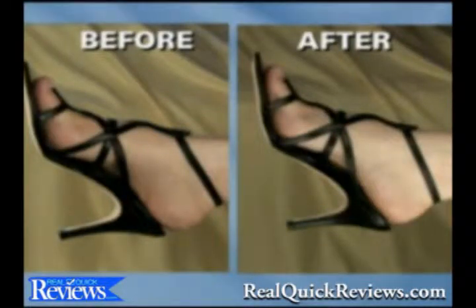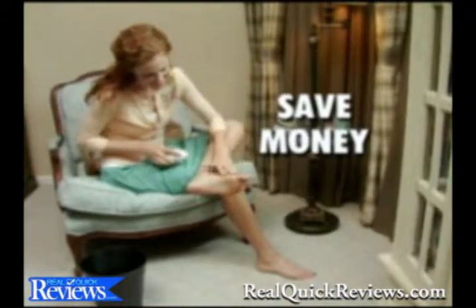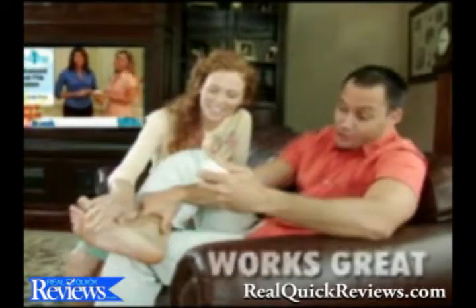The Ped Egg gets my feet looking good and I feel great. Pedicures are expensive. With the Ped Egg I save money and my feet look and feel great. My feet were in really bad shape. My wife gave me the Ped Egg and it works great.